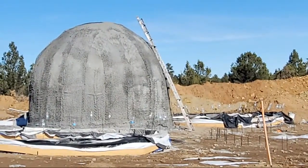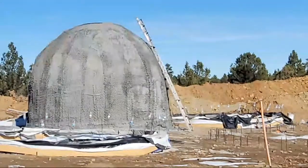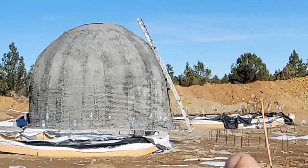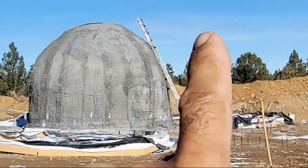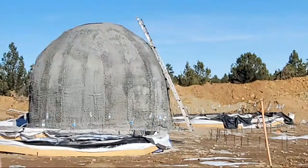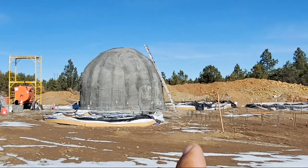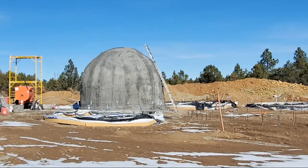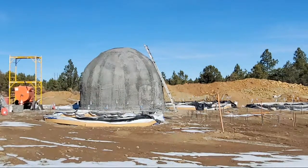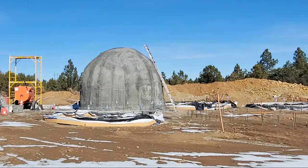Does aircrete have a lot of thermal mass — warm in winter and cool in summer? No — aircrete has some thermal mass obviously, but it's not like this. That's actually another reason why I'm building with this method: this first layer of structural concrete has a lot of mass and this is going to be on the inside. On top of this will go the Epic, which is insulative. The big thing is all the thermal mass on the inside to capture heat and radiate it back. With aircrete you don't have that thermal mass on the inside.